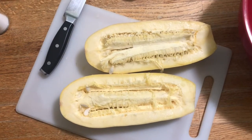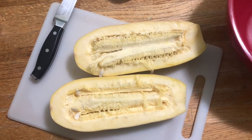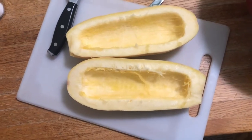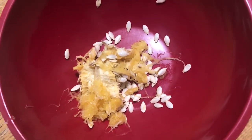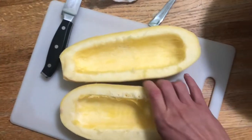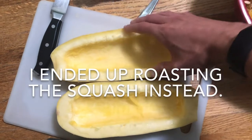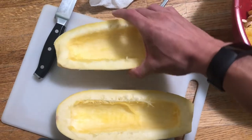Here is the overripe squash after prying it open carefully. I'm going to get a spoon and scoop the seeds out along with the flesh, and then separate the seeds from the flesh. Here are the seeds removed and placed in a bowl. I'll show the rinsing process later, but right now I'm going to peel off the outer rind with a carrot peeler and boil the squash flesh to find out if it's still edible at this stage.